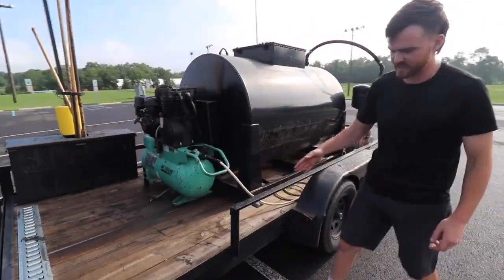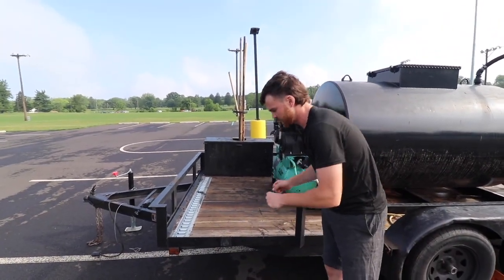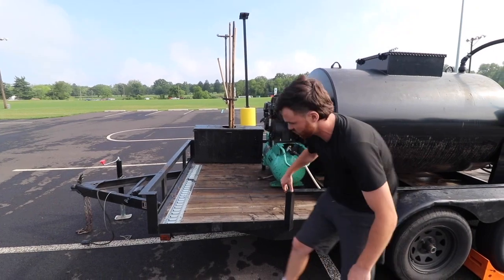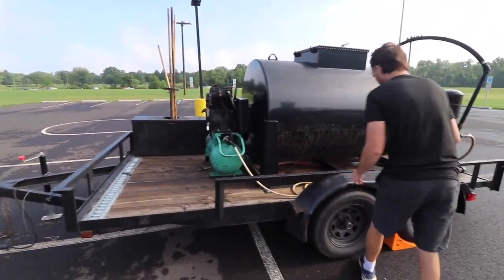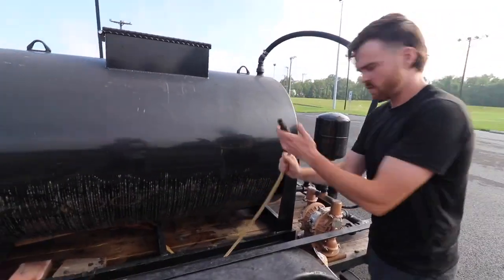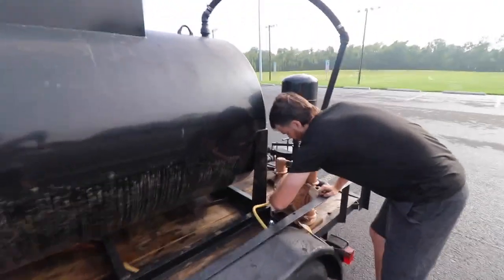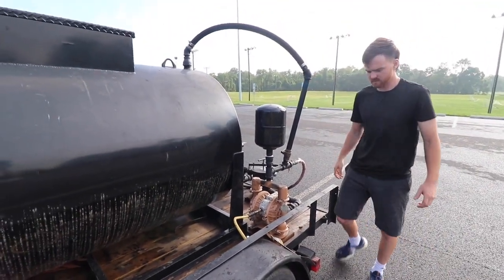We actually cut this trailer — this allows us to get blowers and stuff up like this. We have little ramps here. This trailer was originally fully connected. And here is our air hose that we run to our pump, which when hooked up will run the whole spray system.